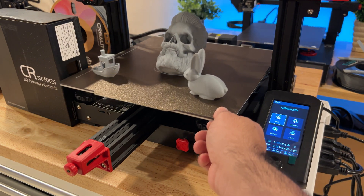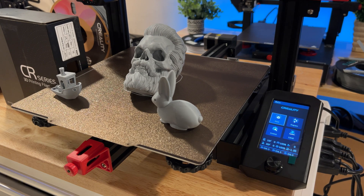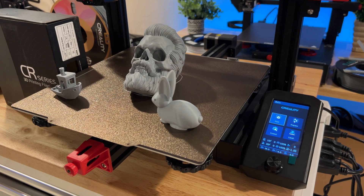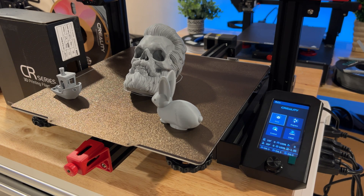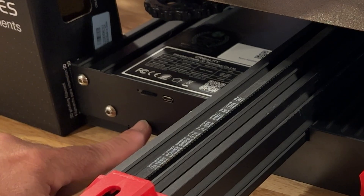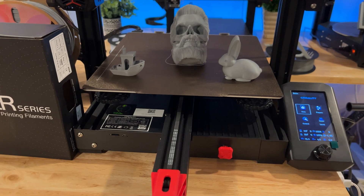One thing I did change out — you'll notice on mine I have a PEI sheet. The included glass sheet I just prefer to replace with a PEI sheet. This is the actual glass sheet that came with it. We just replaced it because we like the PEI sheets, especially for the flex feature and being able to just pop prints off really easily.